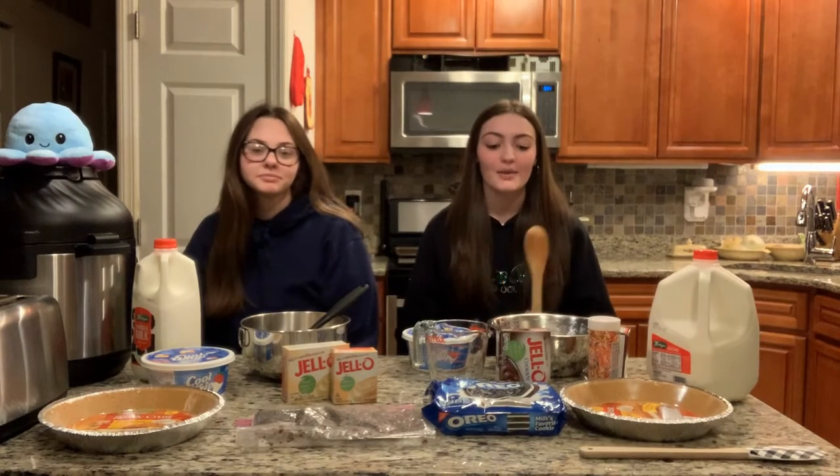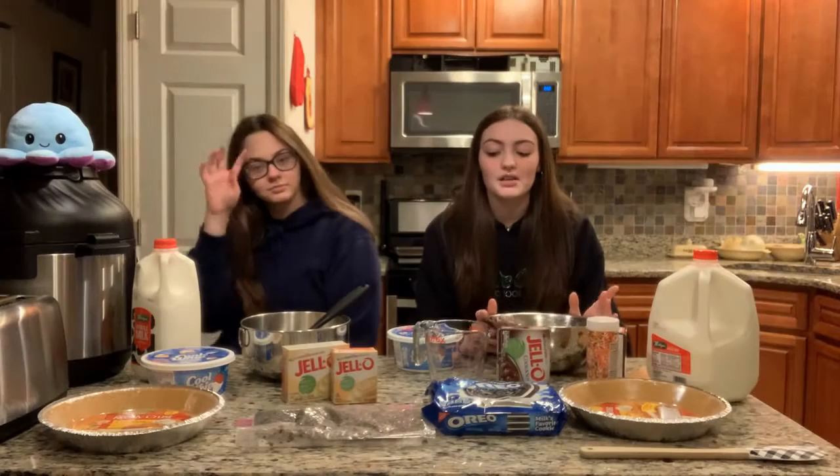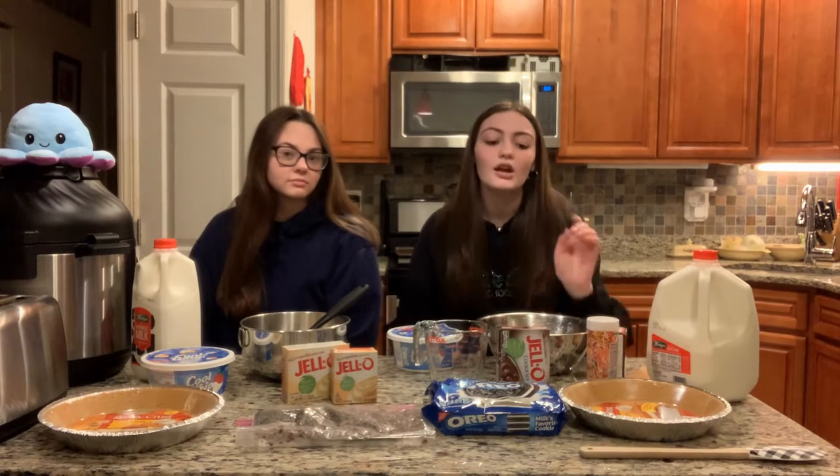Hello, today we're going to be making pudding pie. You could also make your own pudding or your own pie crust, and you can choose whichever pudding flavor you would like. We are going to be using chocolate and vanilla.